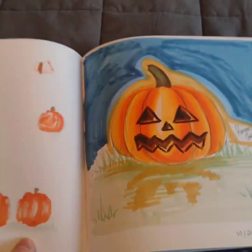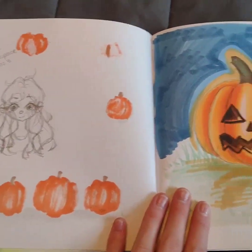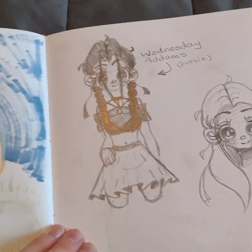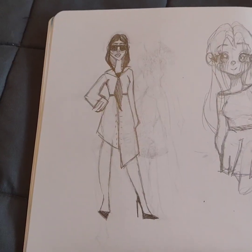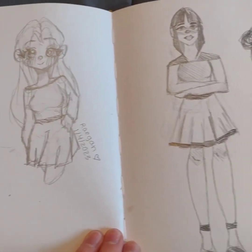Just like a sticker, Halloween drawings, and then this is a little Wednesday doodle I did. And then just like some random girl and some more sketches.